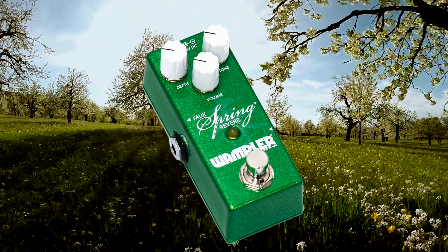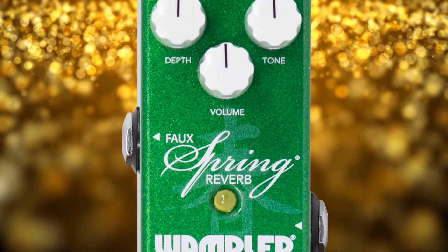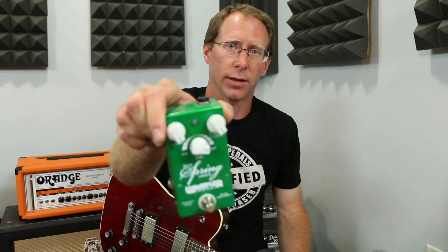Well hello there. Today I want to show you our new mini faux spring reverb. Now if you've been around us for a while, you know we used to have this guy right here, which was the regular faux spring reverb. The time on this could only do from about two seconds to 2.3 seconds of reverb time. I liked it, it just was limited. So we took the same circuit, expanded it, and allowed it to go to a shorter time and a longer time.